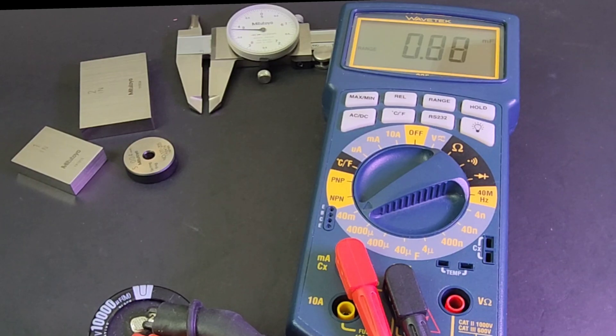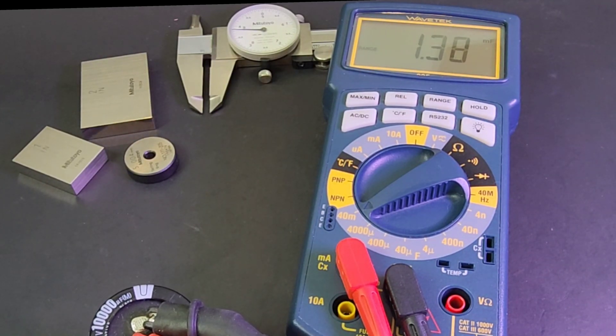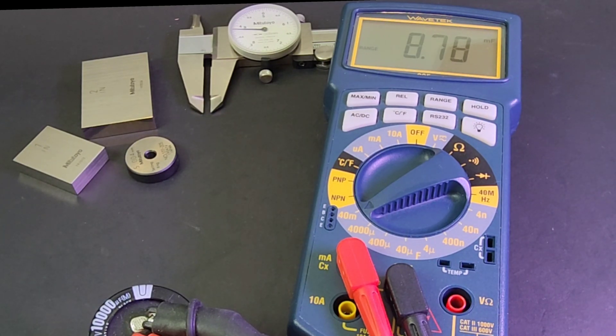Right now I have a 10 millifarad — 10,000 microfarad — capacitor hooked up. You can see how slow it is to range; speed was definitely not an issue. It was an important one back in the day, but it's getting there, climbing slowly to that 10 millifarad range. By today's standards, incredibly slow, but it's working — settling around 8.8 millifarad, which is definitely on par with this capacitor. That took a while, though.